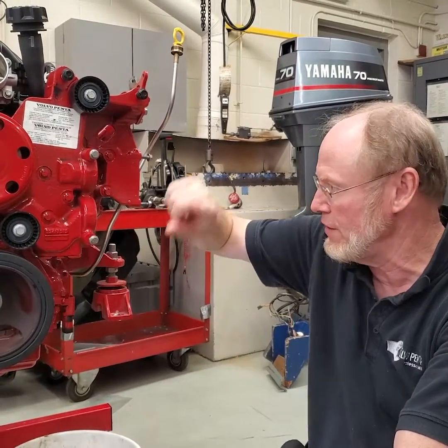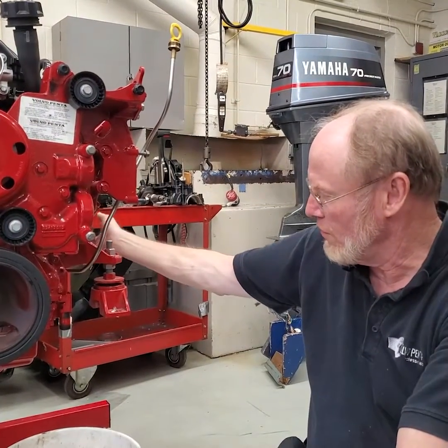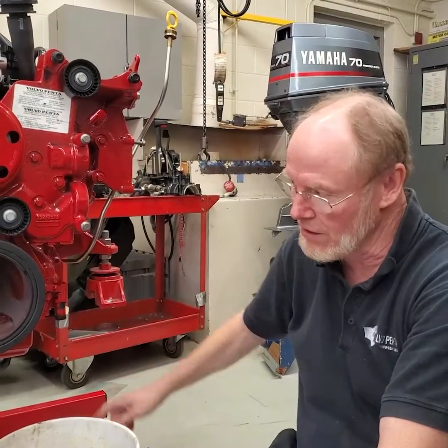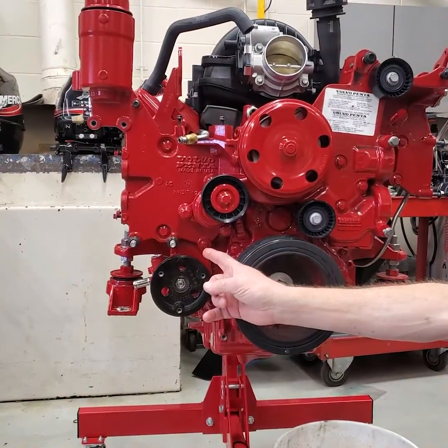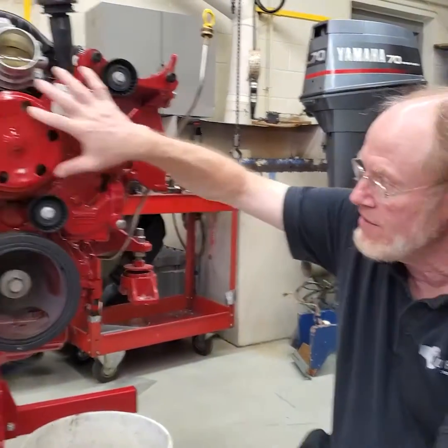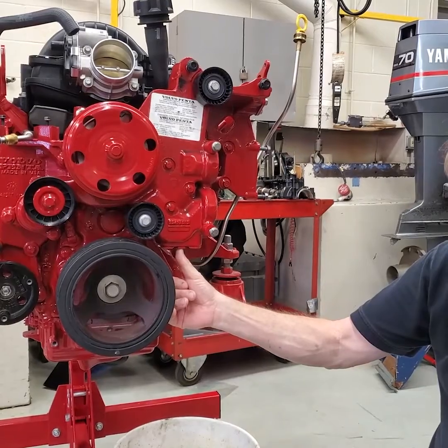When you're changing the antifreeze, the plug's over on the port side of the engine — there's a rubber cover and a plug. And then one right above the starter on the other side; there's a plug over there to drain the block. And then the FIAT system — there's a plug here underneath.